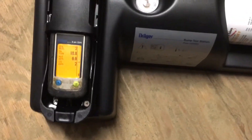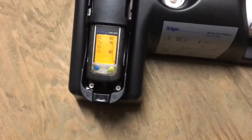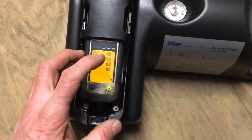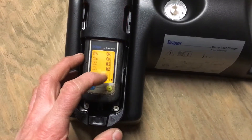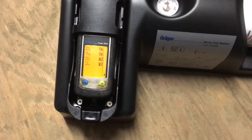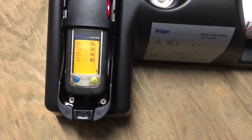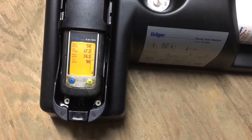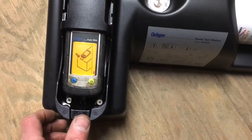Now you just let it go. It's going to make a bunch of noise and it's going to check out each one of the sensors. You're going to get an okay through each sensor. Once all sensors say okay, it's going to tell you to pop it out. We'll just wait for that — one more left — okay, all said okay.